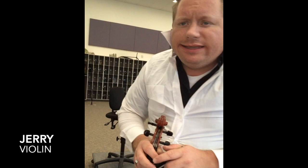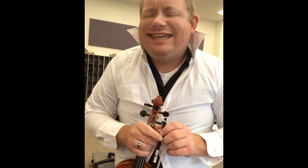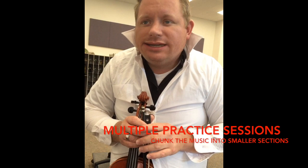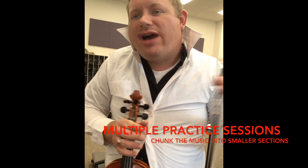Hi, my name is Jerry. I play the violin — I'm pretty good. The way I get good at playing the violin is multiple practices. What I do is I chunk it into little pieces. I'll play for about 10 or 15 minutes, and after that I'll take a little break and come back for another 10 or 15 minutes. That's what I do to get good.